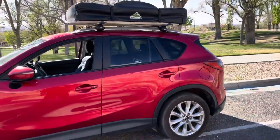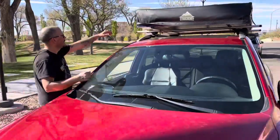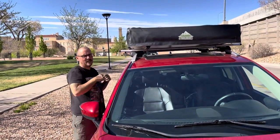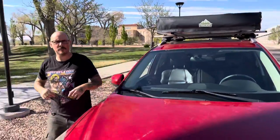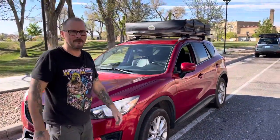We got one more for you there — we're ready to go. That is the new and improved, hopefully better video of the Overland 4x4 Trailhead Rooftop Tent. Thanks for watching, take care.